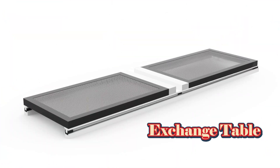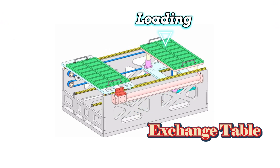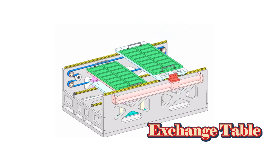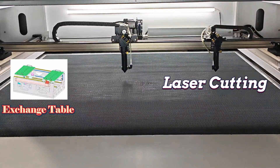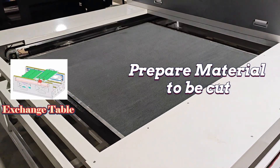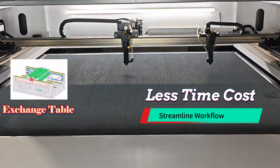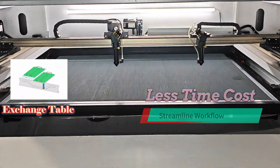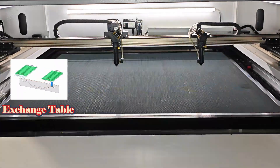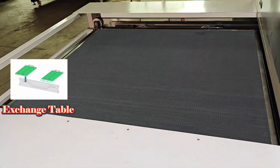The Exchange Table is a fantastic option — it has two movable laser beds that can load and unload materials simultaneously. While one bed is cutting, the other can be prepared with new material: double the efficiency, half the time. The automated table shift separates the cutting area from the loading and unloading area.